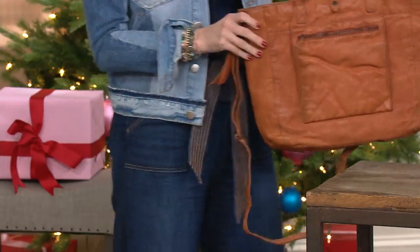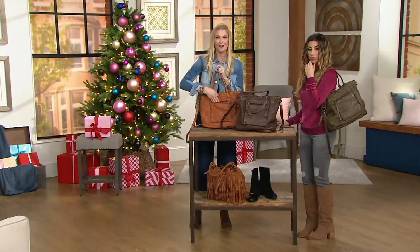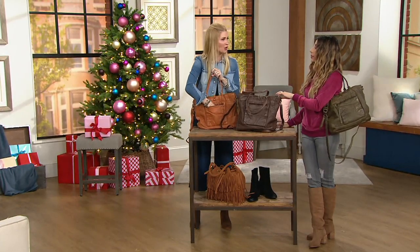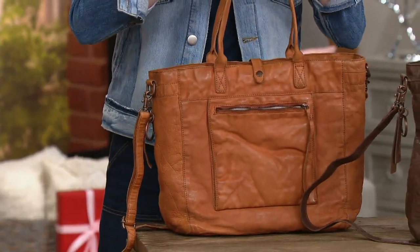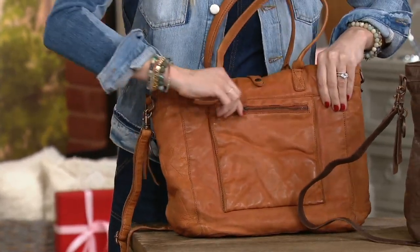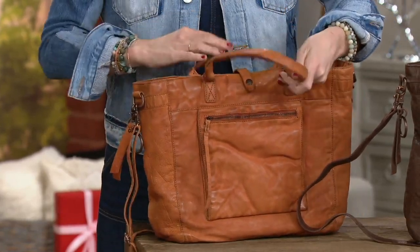I'll take you inside, but I do love that we gave you that option of a zipper in the front. Who doesn't love having a zipper here to just grab and go — your cell phone and your lip gloss — just easy peasy. But we do have these great handles here. And I will say we only have 350, limited across the board in all of these colors.